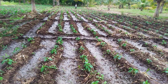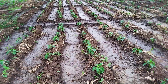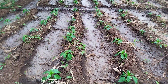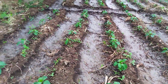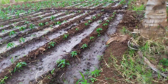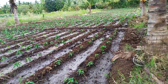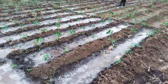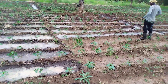Hi everybody, today we continue with furrow irrigation. As you see in the video, this place is already irrigated. The system we use here is furrow irrigation. We have Capsicum annuum here — sweet pepper. You can see the area which is irrigated, the place is full of water. Come and see how we irrigate the area.